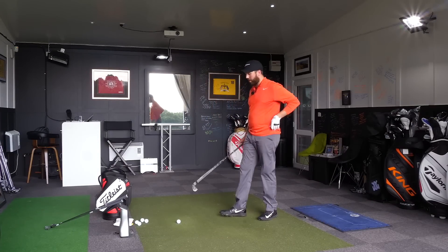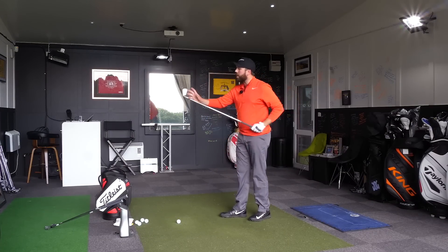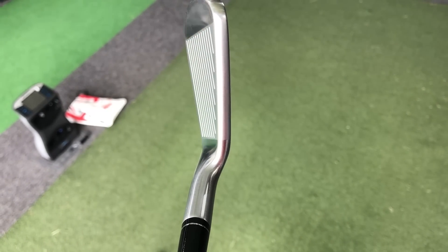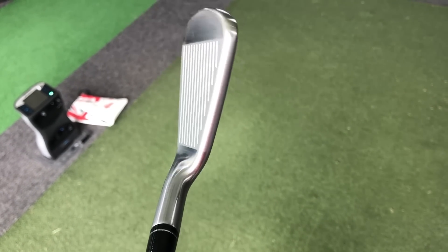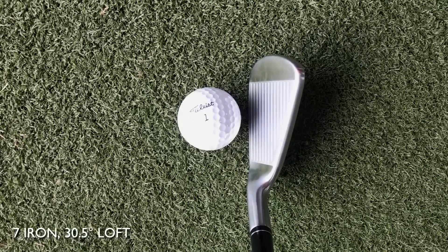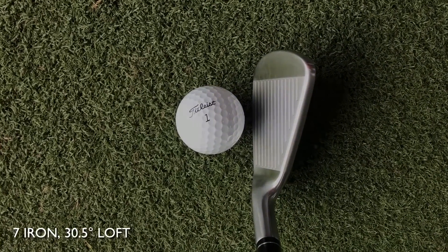That gives it a different feel and a different sound. As a player's iron, I think it looks really nice. It's got a chunky back but you don't see that when you set it up behind the ball — it's been very well disguised. There's hardly any offset at all on it. It's a good-looking iron.